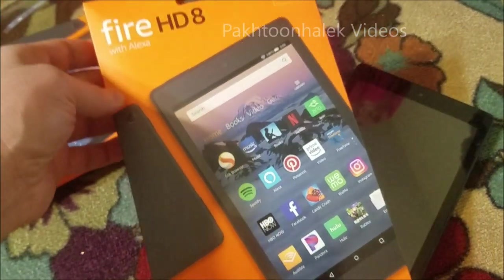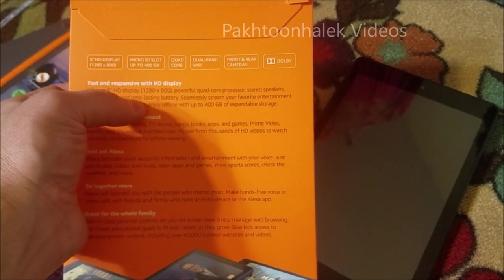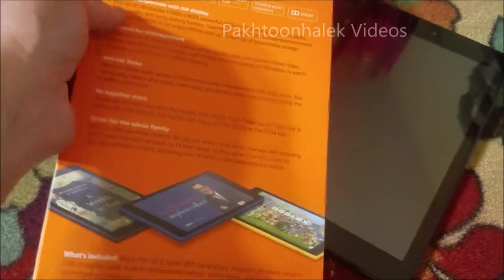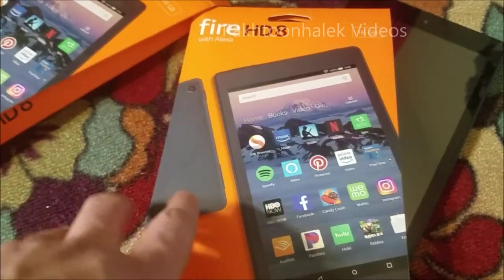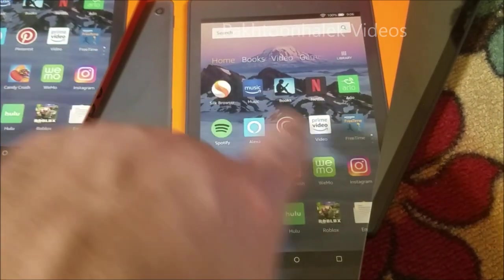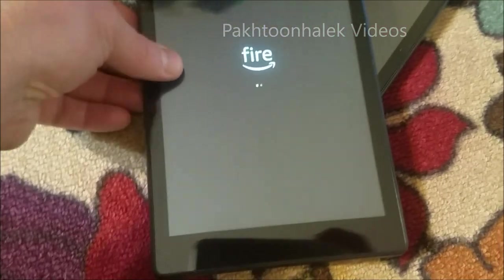Hi everyone, I bought a couple of these pads for my kids - they look good. I opened one of them and now I'm going to open the second one to show you how to install certain things or how to move the apps. I'm pretty sure all the apps shown will be on the main screen, and if kids are going to use these pads, those apps are going to disturb them - they won't find their games and stuff. So we'll find a way to get rid of those apps. I just packed it and turned it on.